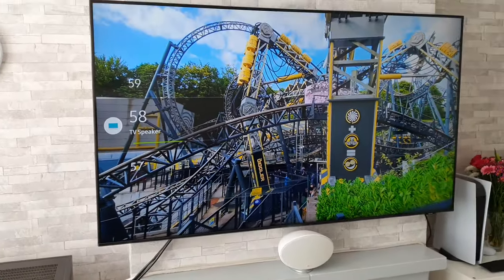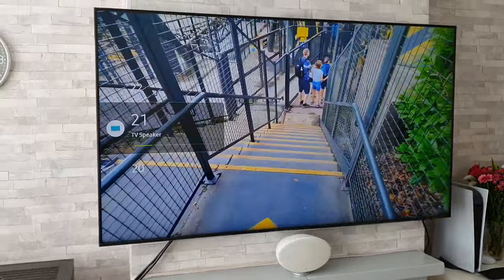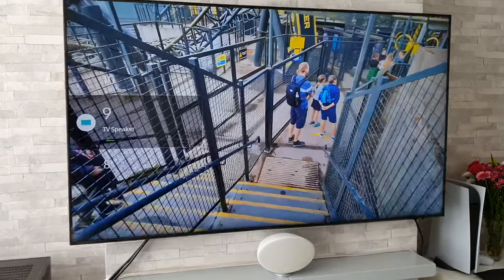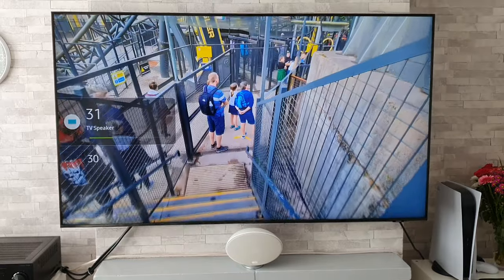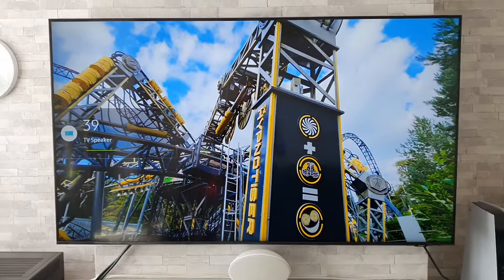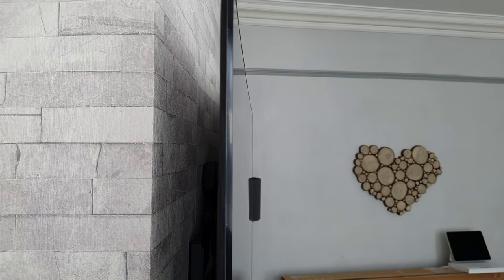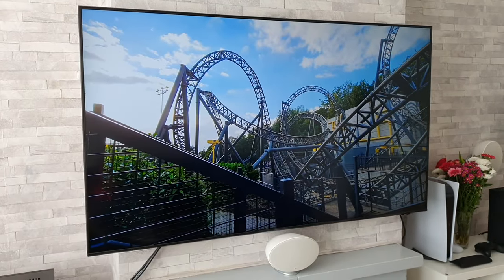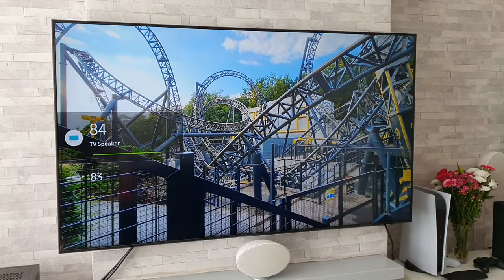Don't just take my word for it — Mrs. TechGiant is here. How bad is the sound on this TV? It's awful. It is awful. I've got to say it's probably one of the worst sounding TVs I've ever had the misfortune to hear. It is a very slim TV to be fair, so you're not going to expect great sound, but yeah, I would definitely recommend a soundbar if you are looking to purchase this TV.